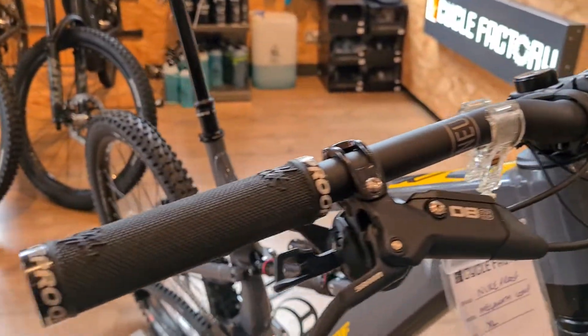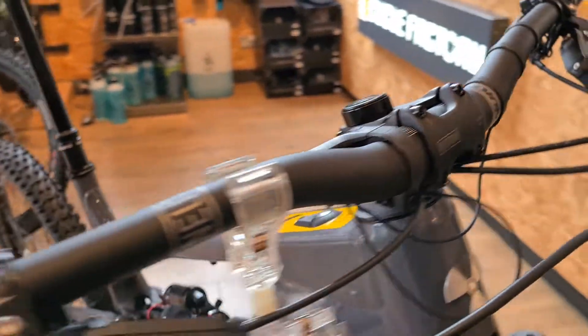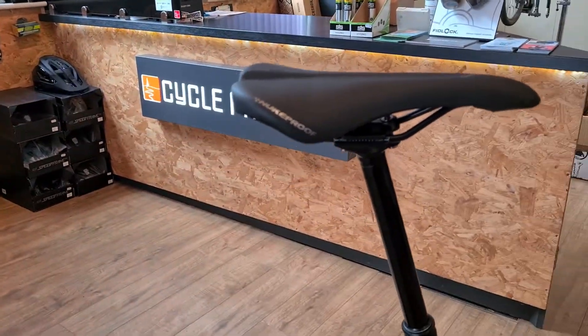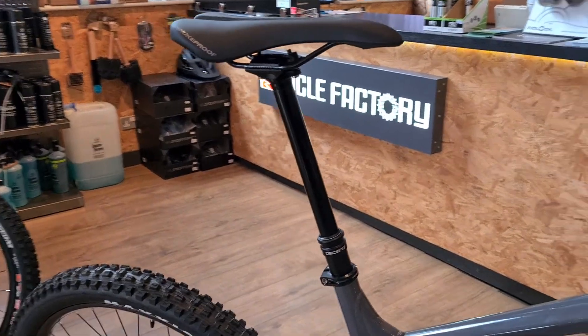For the cockpit you've got Samull grips, Neutron bar, and Neutron stem. The saddle is a Nukeproof saddle, and there's a Brandex Descend 200mm dropper — just what you want for big legs.